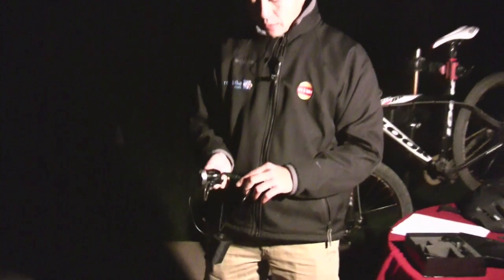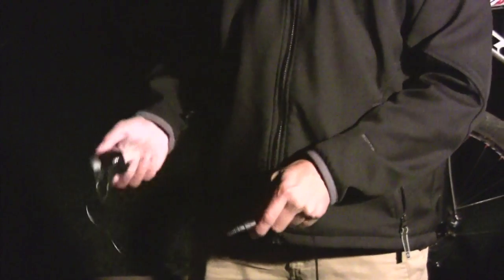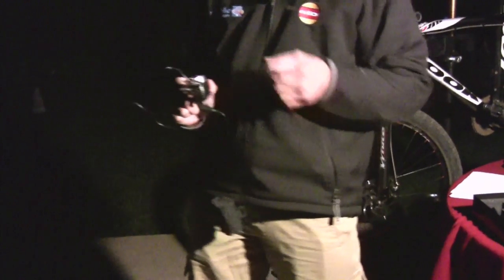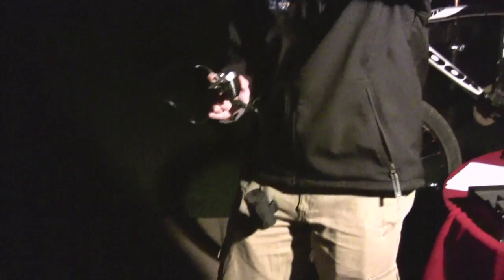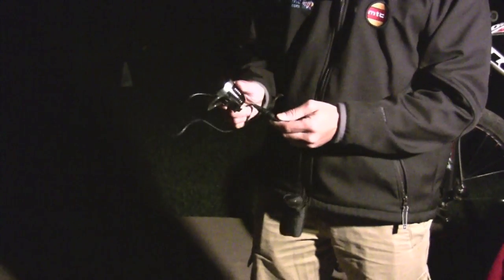One weakness: when you plug it in, it goes on full blast — and sooner or later you're going to shine the light in your eye or in a friend's eye because you're not expecting it. Just stay away from it, because something this bright can really harm your eyesight.